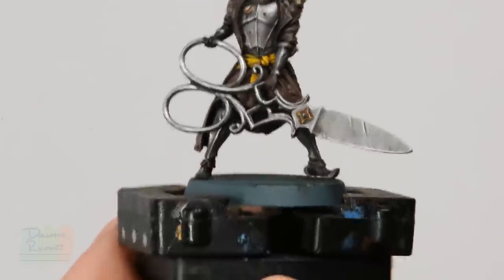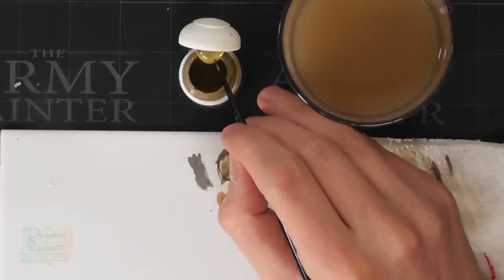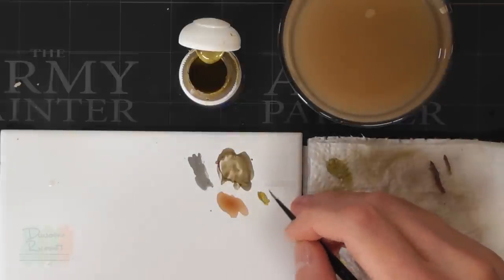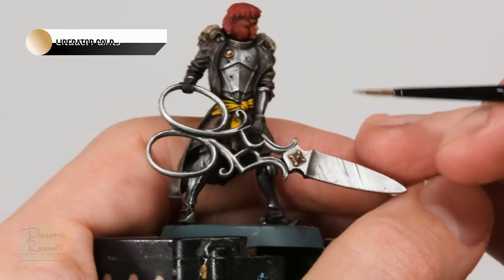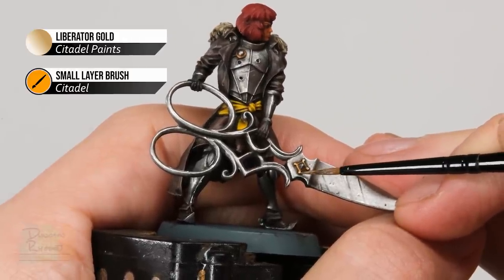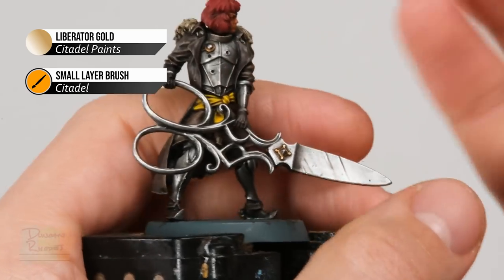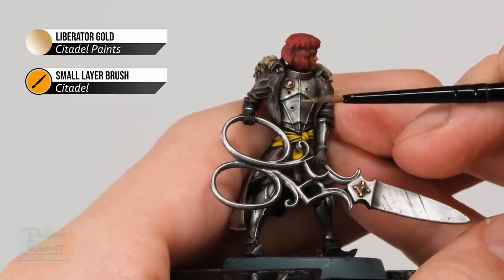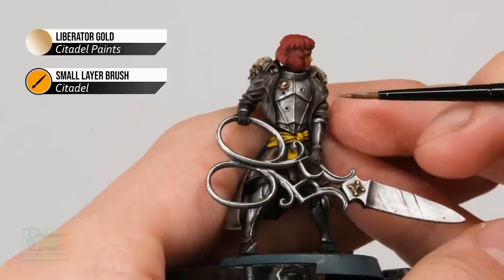Once the wash is dry, highlight the gold first, since there's some quite fine detail to pick out. Use Liberator Gold and the small layer brush. Highlight the edges of the gold parts we base coated — for example on the blade, gently picking out the edges. For the bands on the armour, use the side of the brush to gently skim along them with gold, making it look a little bit more decorative.